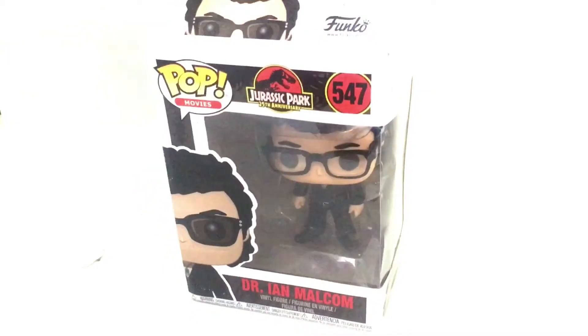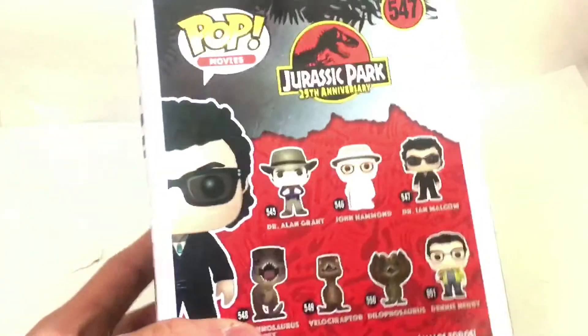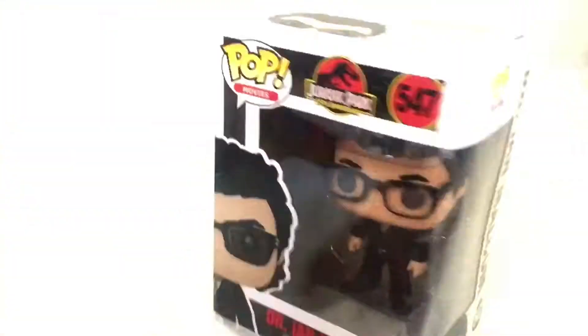I'm like 5 years old, by the way. So we're gonna open this guy up, and if you've been keeping it up, this box is super damaged. But hey, we're not gonna judge the pop itself too much on the box itself, right guys? That would just be discriminative. So you can see on the back they have the other Jurassic Parks. I'm pretty excited that they made Jurassic Park Funko Pops, you know, it's long overdue, am I right?